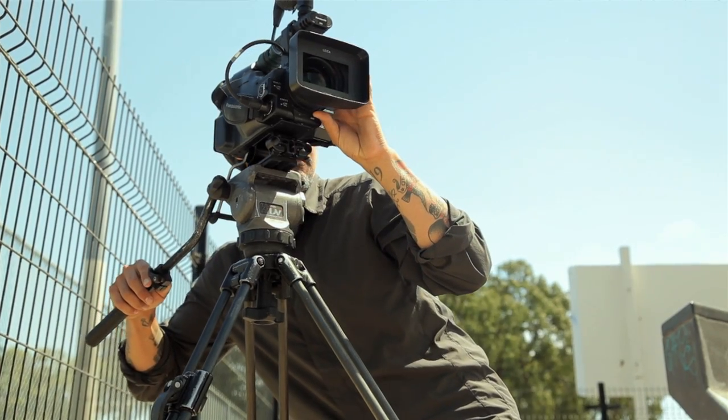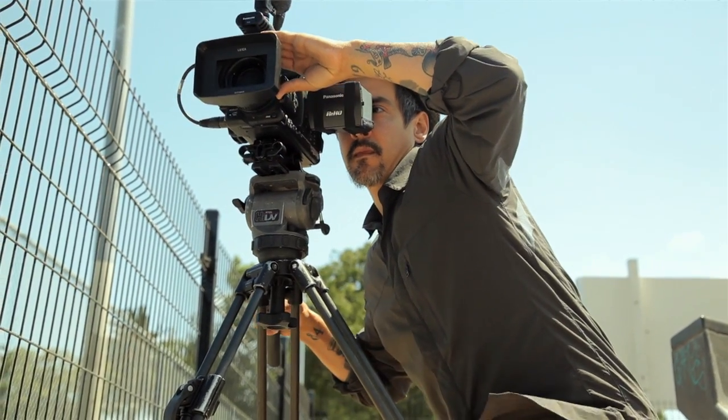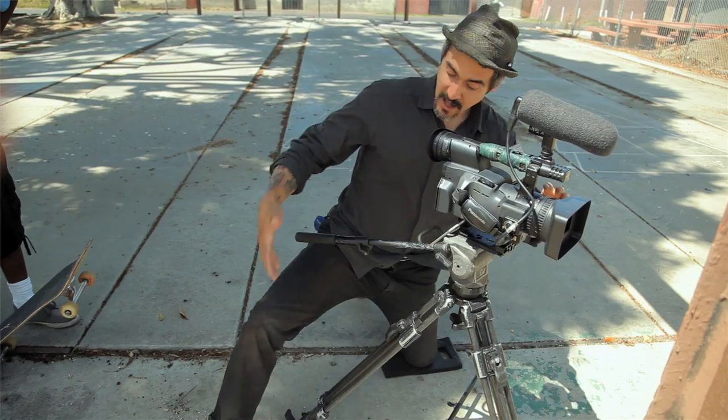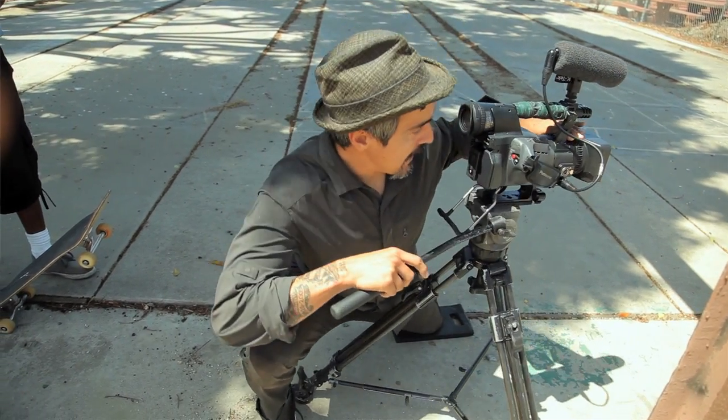Now that you've got your tripod set up, the first thing I'll do is practice the shot without the skater even in it. I want to figure out where the in point is and the out point is. I'm going to imagine where I'm going to be at the end of the shot — I don't want to get in the way of the tripod doing what it's supposed to do, which is keeping the shot smooth.